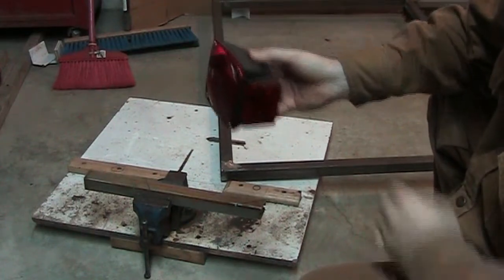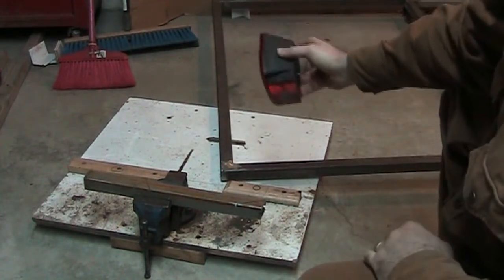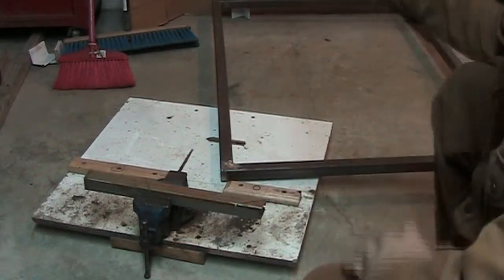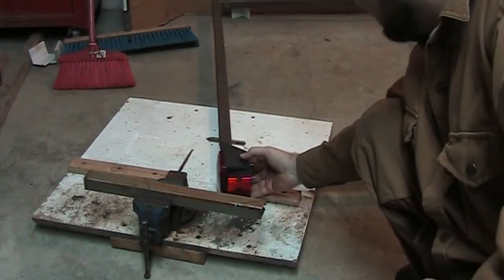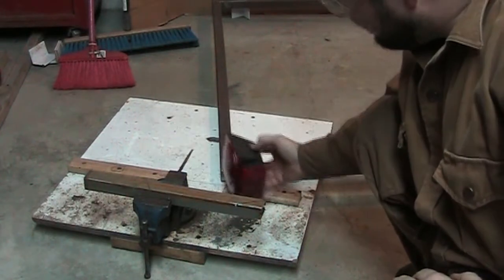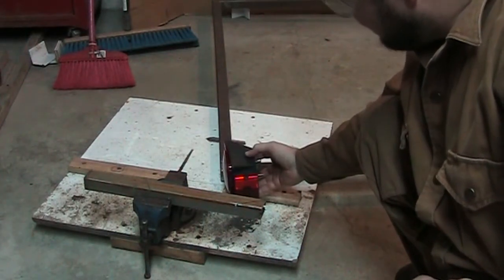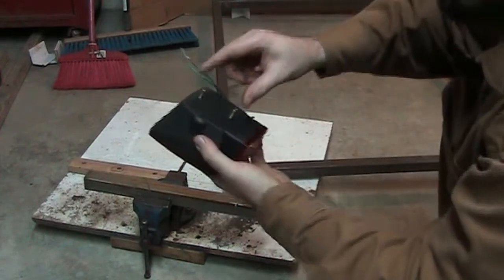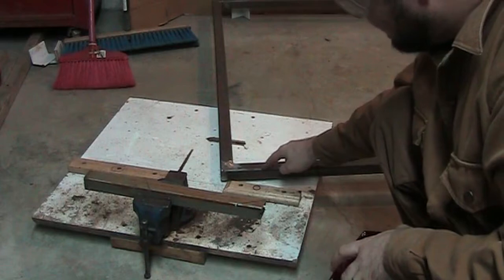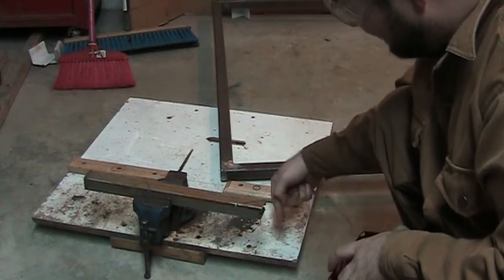Moving on to the lights — the lights can't touch the ground. I want the trailer frame to touch the ground so I have as smooth a lip as possible, which means the lights need to mount at least this high. I also don't want them sticking out beyond the back of the trailer bed, so the mounting bolts need to go higher than the existing material, which means I need to add something that extends out here.